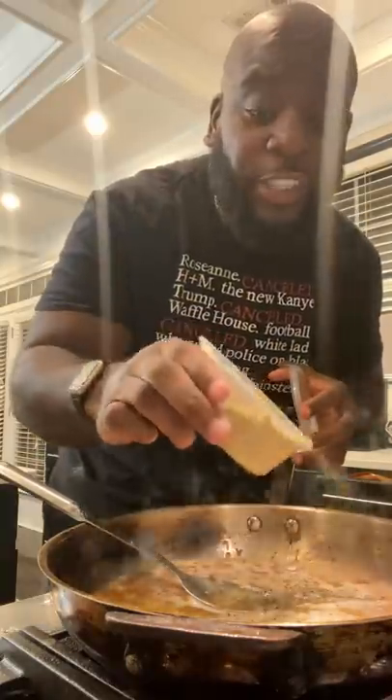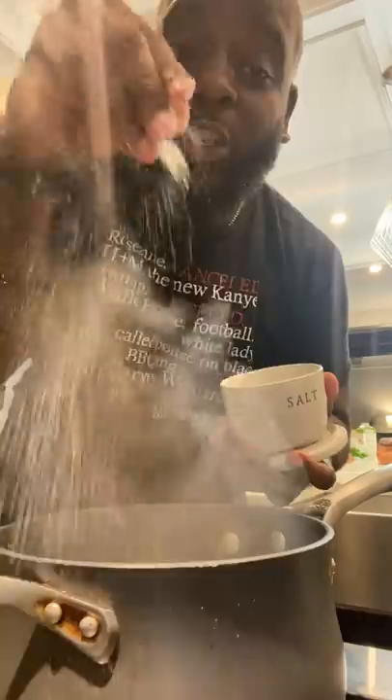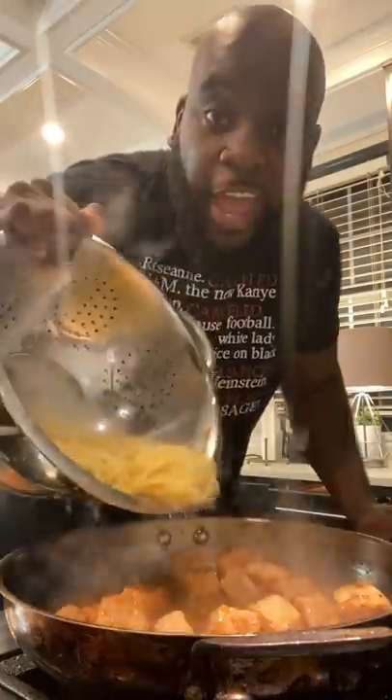Secret ingredient: a little bit of dried fennel, a little bit of chicken bouillon, a little pinch of garlic powder. Over-salt the water. Undercook the pasta. Add back in your fish and the pasta.